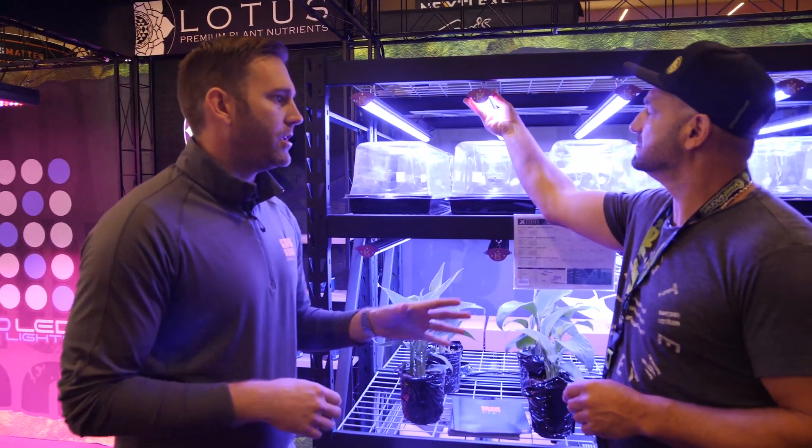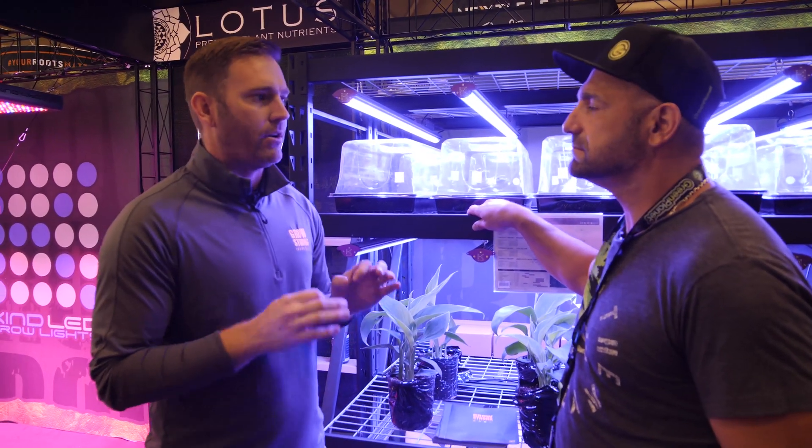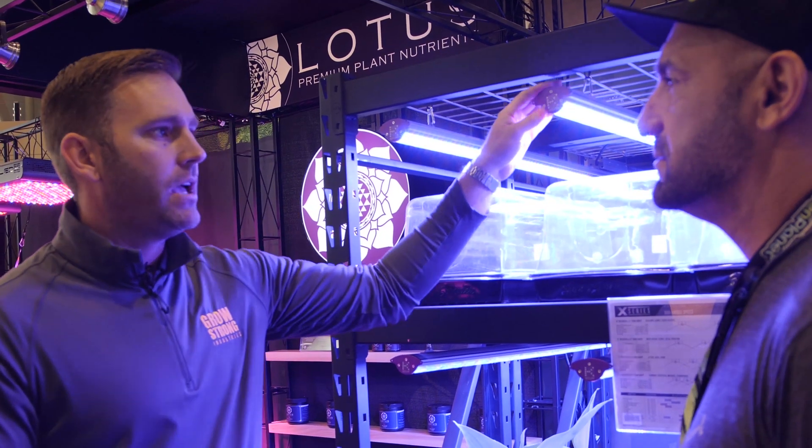Let's start with Kind LED. Bar lights are not a new concept, but what we wanted to do was come to the table with the bar light that is the most versatile bar light on the market. From the way that you hang it to the applications that you can put it into work for your particular grow. The X-Series is absolutely versatile. It's high efficiency. It's got a great spectrum split between veg and flower. There's not much you can't do with it.